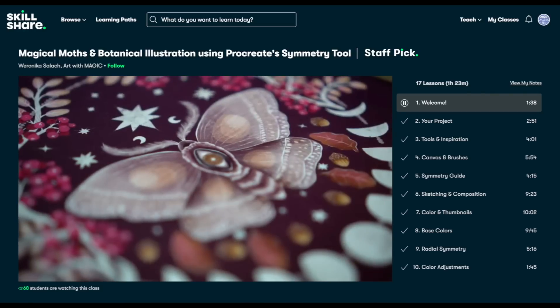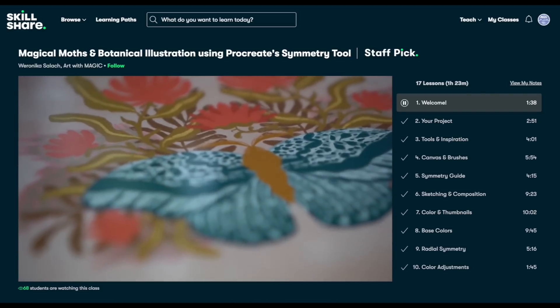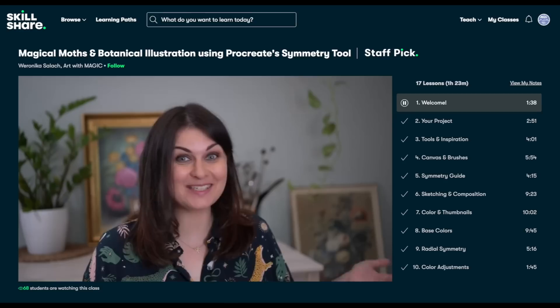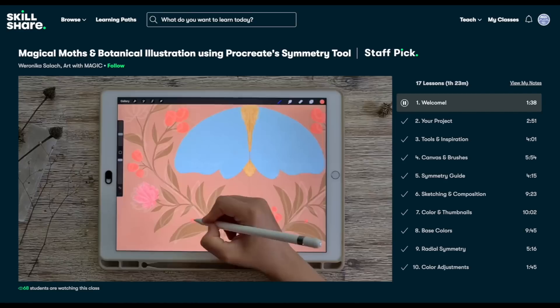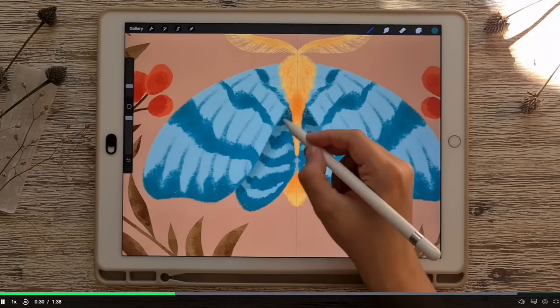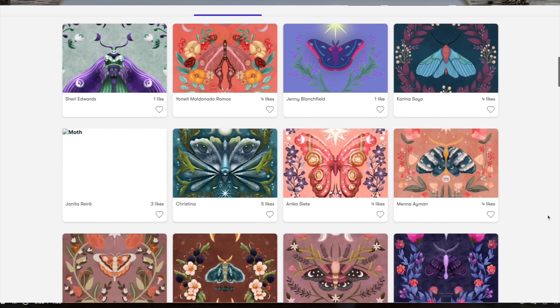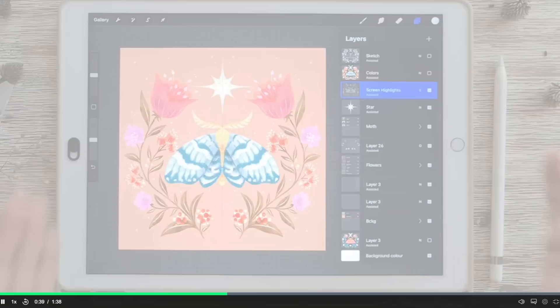This week I had a look at a class by the artist Veronica Salach with her class Magic Moths and Botanical Illustration using Procreate's Symmetry Tool. The first thing I want to say about this class is that I learned so much about Procreate — I've always wondered how to use the Symmetry Tool, along with other basic tools like the Blending Tool and Clipping Mask tools that I never got around to experiment with, and this class covers them so well. The project she chose was so much fun and it's the perfect way to get practicing with those tools.